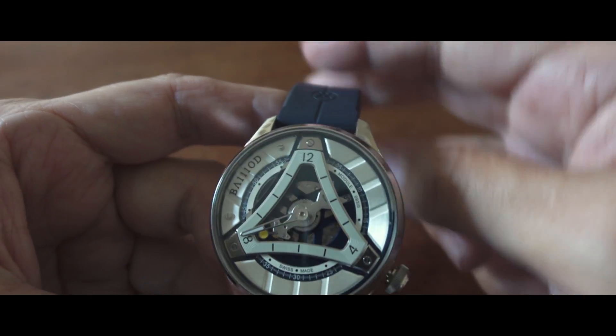Almost 100% of the components are made in Switzerland and it wears quite well on the wrist. More information and details are available in the article linked below. Subscribe for more. Thanks.